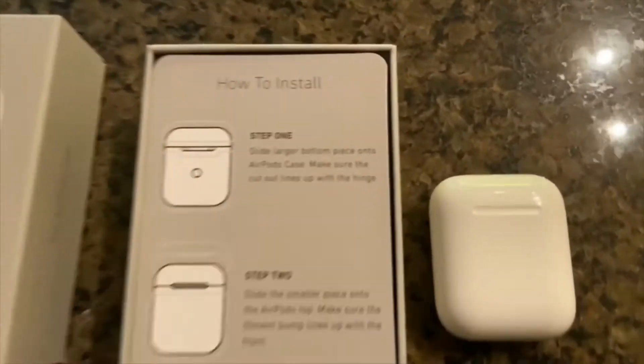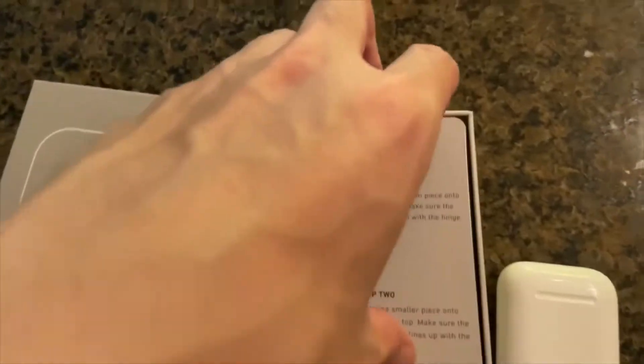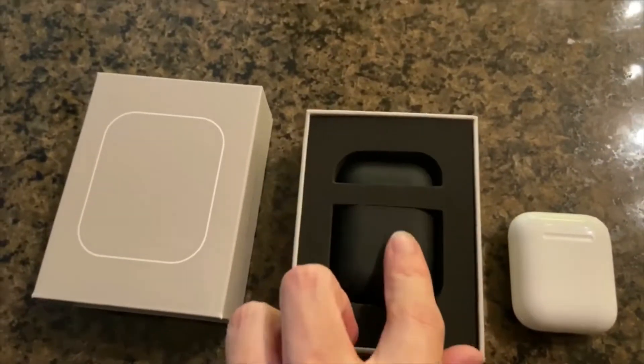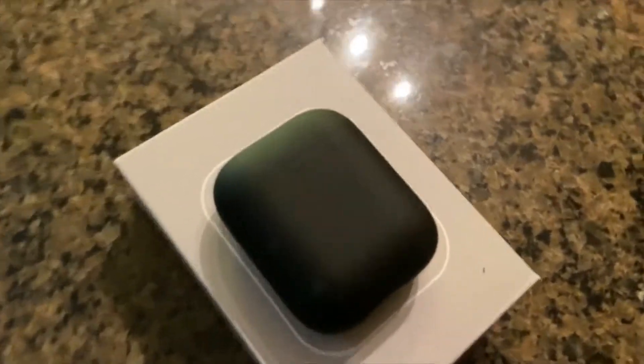The packaging is pretty high quality — very reminiscent of the Apple style packaging where everything just kind of slides in and out. You get this instruction card that is pretty self-explanatory, and there it is: the case for the AirPods itself. It has a very nice matte feel.